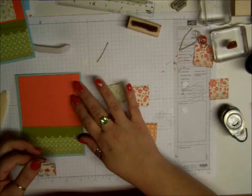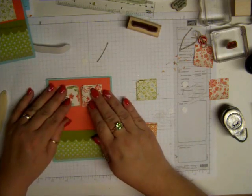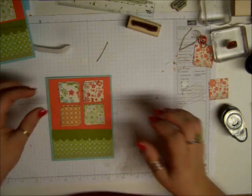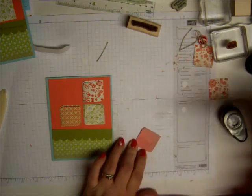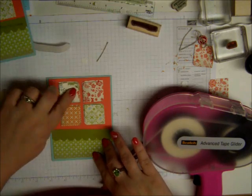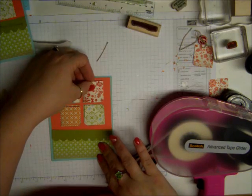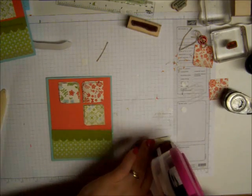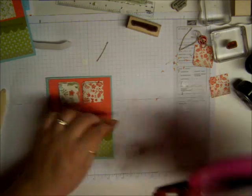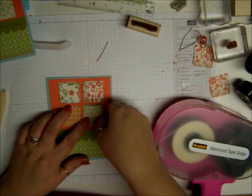It looks like that. And then we're going to take and put all our pieces down on the little card here. I kind of set them up first like this, how I want them, so I can determine how far apart. And then I just pick up one at a time. I'm okay with if it's not exactly centered. I ran out of sticky strip, or snail, so I'm using my big one that I use for scrapbooking, and it's hard to use it on little pieces like this.